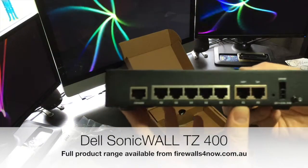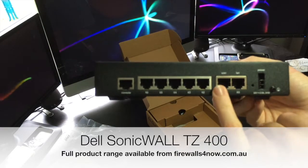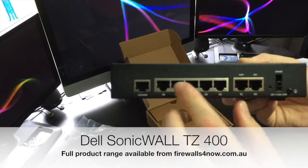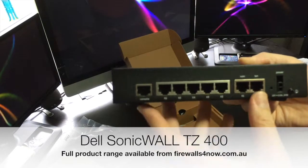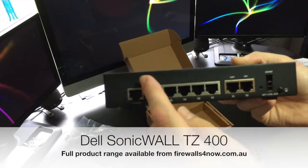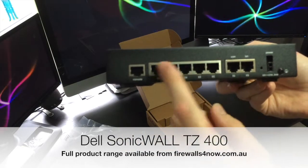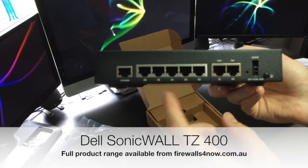Then on the back, fairly standard for SonicWall — you've got the LAN interface and the WAN interface, and then you've got 1, 2, 3, 4, 5 extra ports that can operate as a switch. These can be port shielded, which is a SonicWall way of visually mapping them together in the interface. Or you can set these up as individual DMZs, LANs, or WANs.